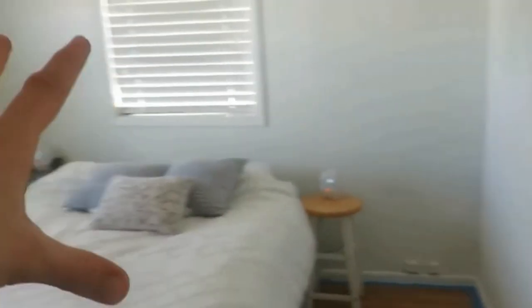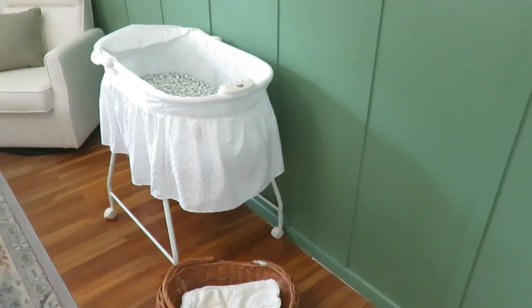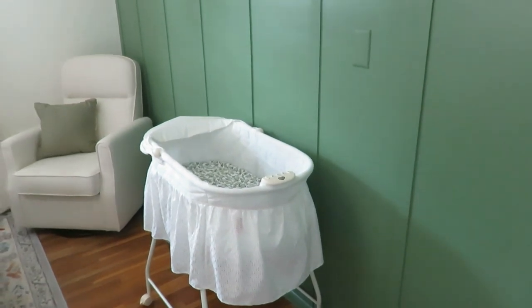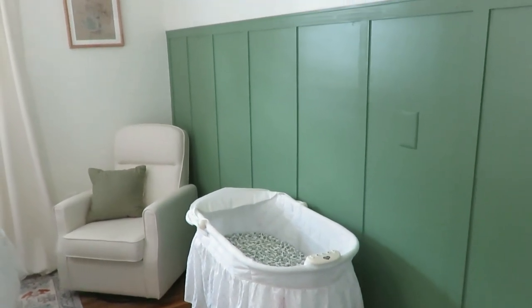I wanted to do an accent wall with board and batten. I painted the walls White Dove by Benjamin Moore, and the green is Eucalyptus — I believe it's Benjamin Moore, done at our local Ace Hardware in Clark and Kensington. I'm loving that accent wall. We had extra board and batten boards from the DIY we did in our girls' room, so my husband did the installation in a day and I painted it one morning — that part was pretty quick and easy.